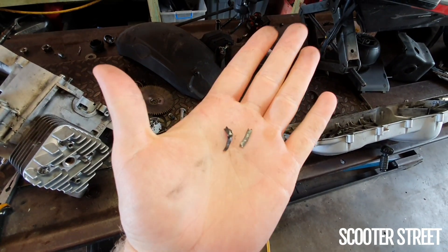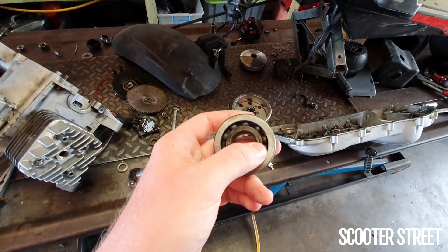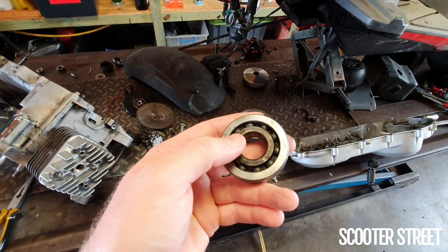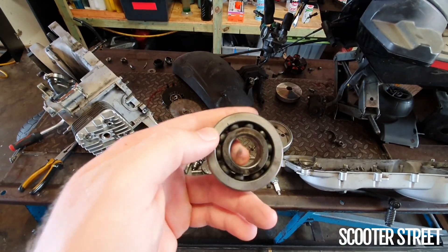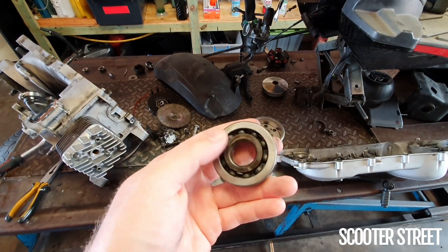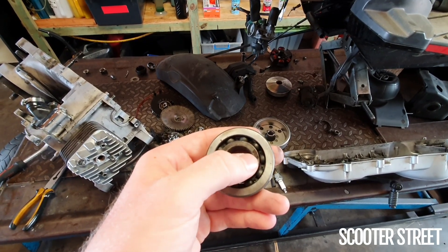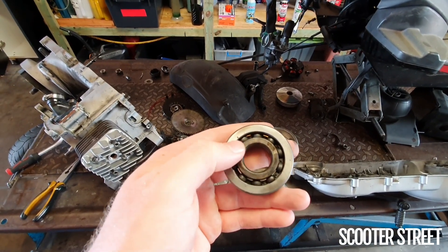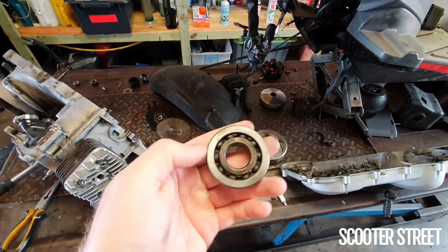If you've done a bit of scooter tuning before, you might recognize these as being pieces of the main bearing cage. This is the crank bearing — the left hand bearing that we pulled out on the very outer side. On this crank bearing, this is the main bearing that the crank of the scooter sits into. This bearing sits in the engine casing and then the crank slides into the inside of it. On the inside of the actual bearing, you'll see there's a bunch of little round shapes — that is the cage for the balls. There's a ball sitting in each of those little humps, and the cage holds the balls in place and spaces them out so that it can spin around like a bearing.